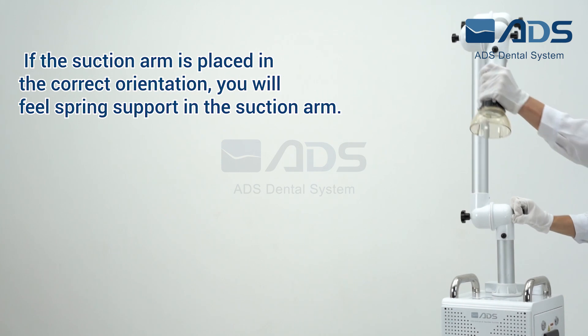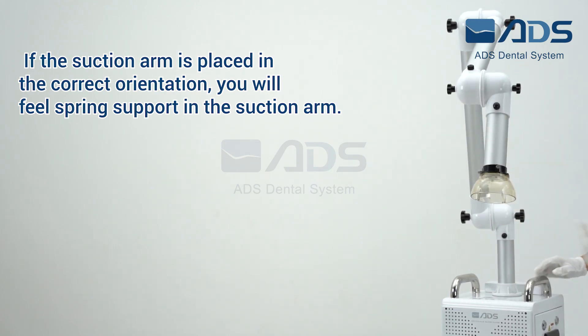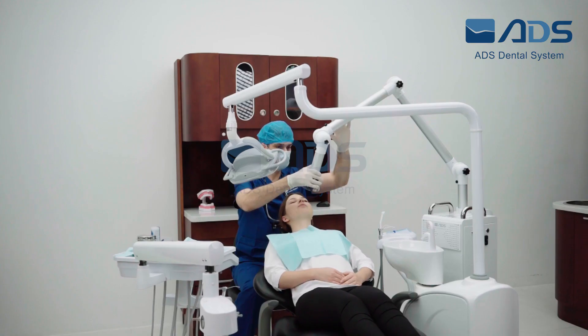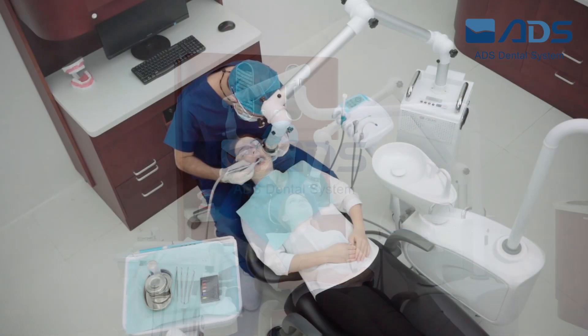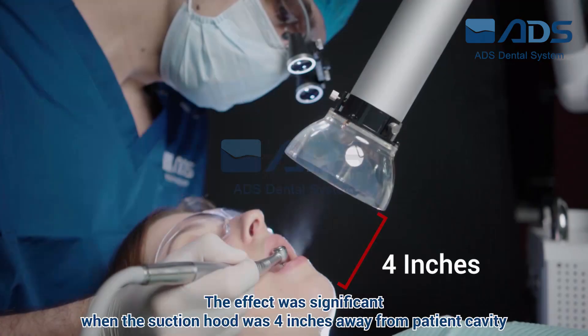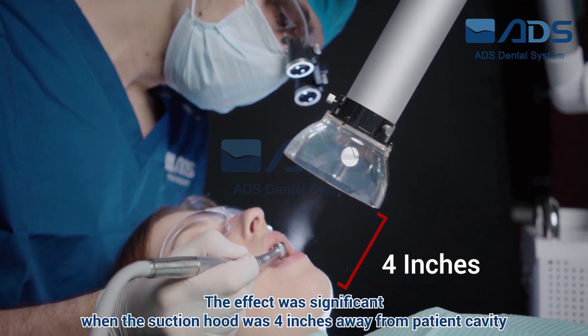If the suction arm is placed in the correct orientation, you will feel spring support in the suction arm. The 3 screws keeping the same direction as the ADS logo in the case is the correct direction. The effect was significant when the suction hood was 4 inches away from the patient's cavity.